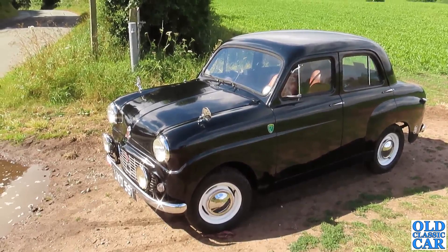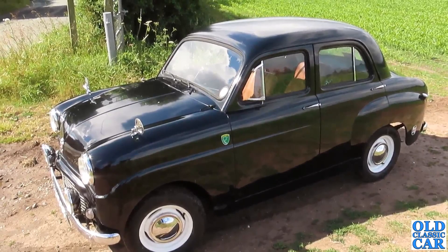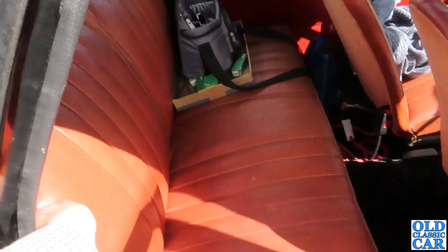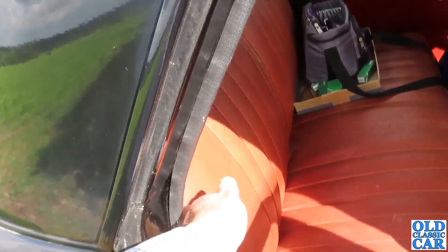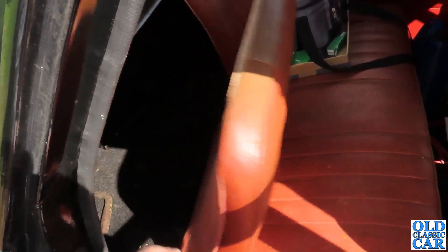Thank you very much for watching this short video. There'll be more videos about the Standard, the Anglia, the Dodges, and so on very soon. One other thing I've noticed is that these rear seats, which fold forward to access the boot area, are rather fond of bobbing forwards whenever you brake. I think the trick is to always leave something on the back seat that just props them in place - like a box or something - because it can be a bit annoying with these things popping forward.